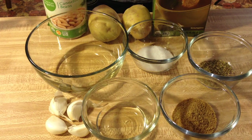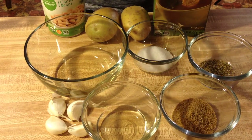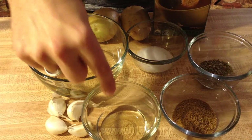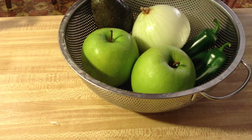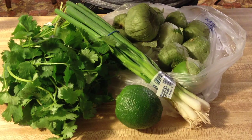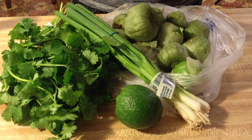Here's what you need: one can of cannellini beans, about two Yukon potatoes, two cups of vegetable broth — you can either use this or a bouillon cube — salt, oregano, cumin, vegetable oil, garlic, two Granny Smith apples, one avocado, one yellow onion, three jalapeños, two poblano peppers, one pound of tomatillos (about 10 medium to large ones), cilantro, green onions or scallions, and one lime.